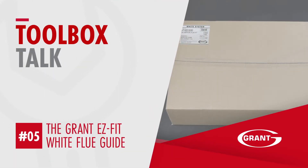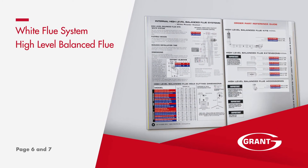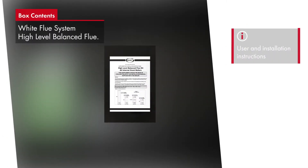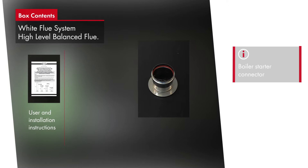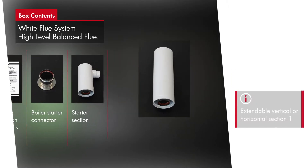The high level balanced flue kits, or white system on pages 6 and 7 of the brochure, are the first of two white systems in the guide. They come in white powder coated finishes and are for use on the interior of a building. They feature the same easy fit flue boiler connector as in the low level kits.